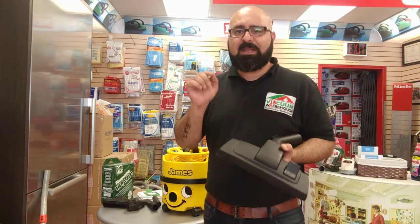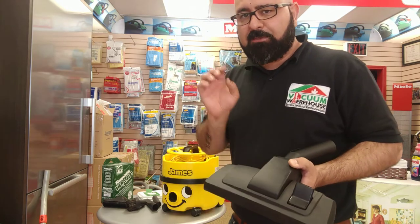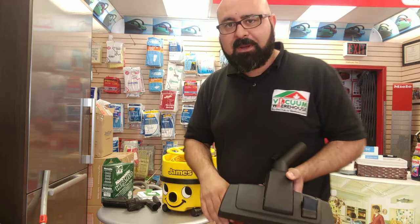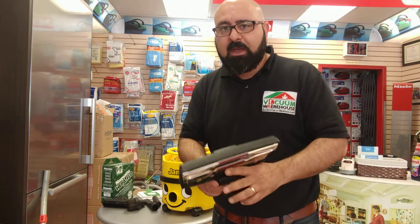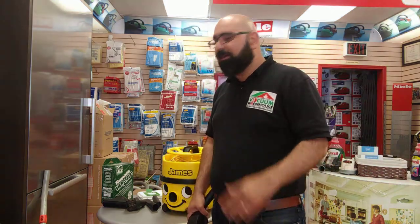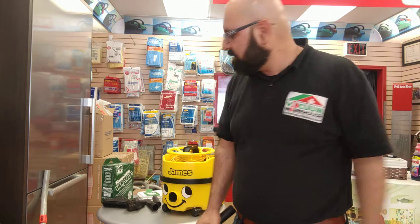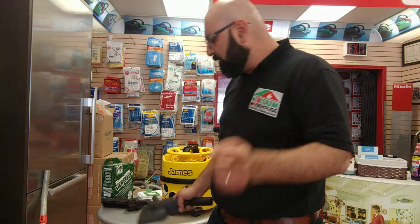None of the Numatic line comes with an electric power head, so they're mostly meant for commercial-grade carpets and any type of hard floors, regardless of the size. I have seen huge restaurants around town with fully carpeted dining rooms using these every day for five, six, ten years — these things don't die. They have a very reliable motor.